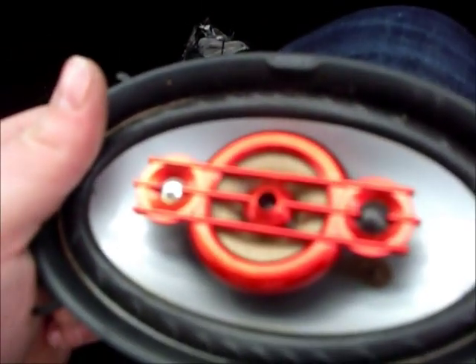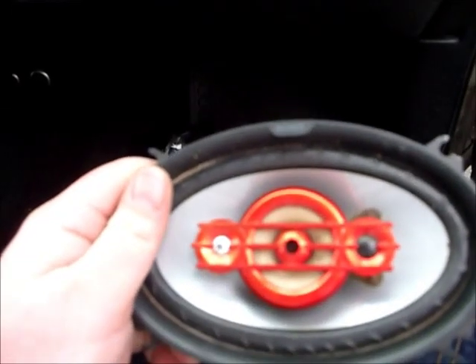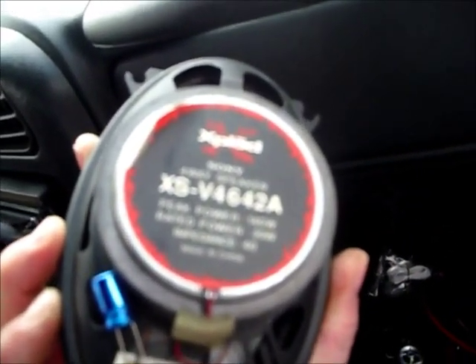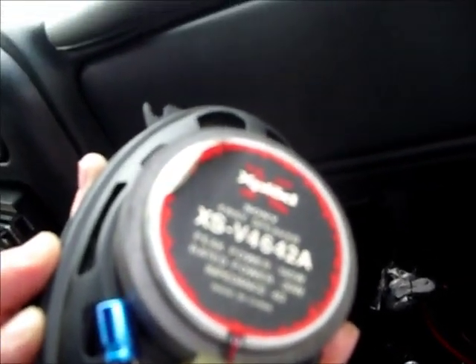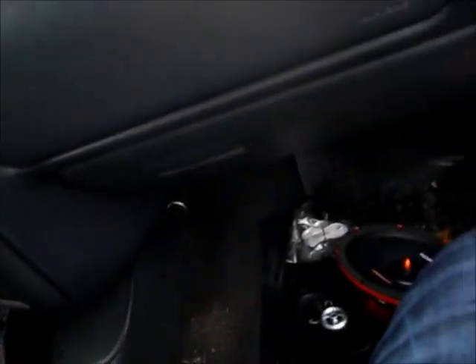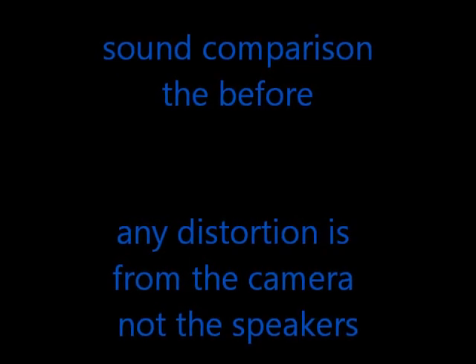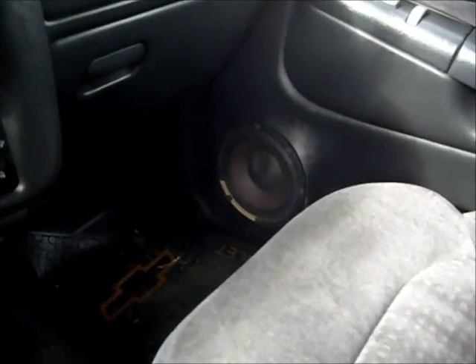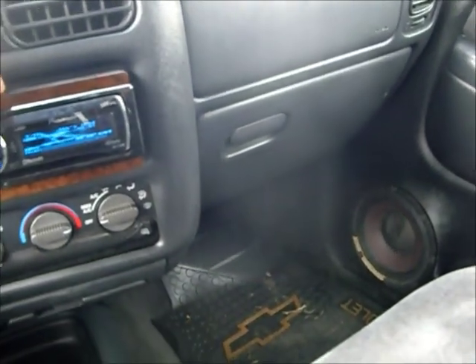All right guys, we're back. I just pulled this out and unearthed this wonderful looking speaker — turns out it's a Sony Explode. That's what was causing all the noise. So definitely a big improvement with the Cadence drivers. I just want to show you guys what it sounds like before we start ripping it apart, so I'm going to start off with some dubstep.